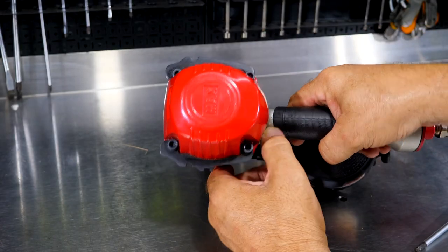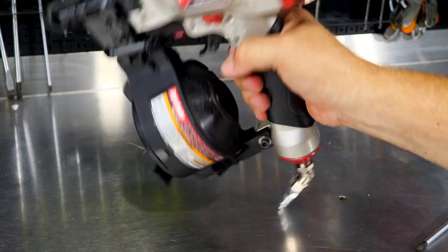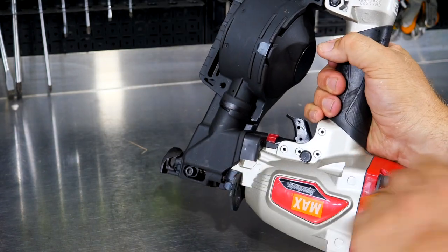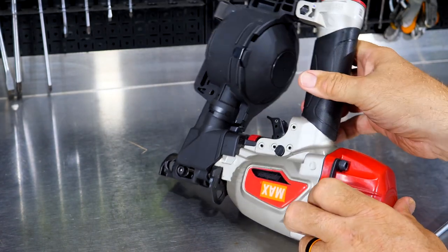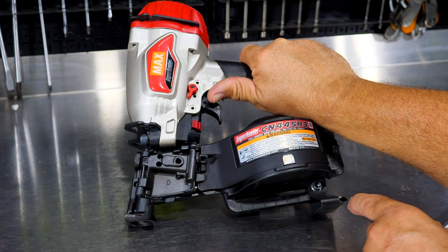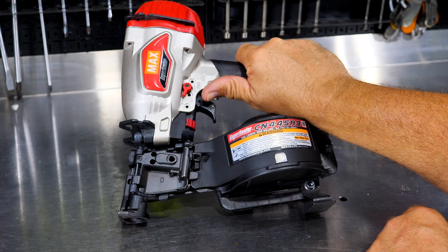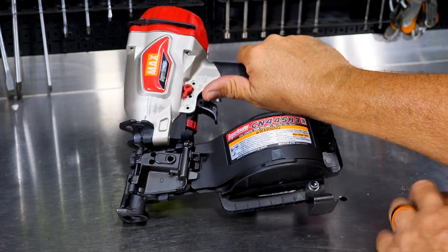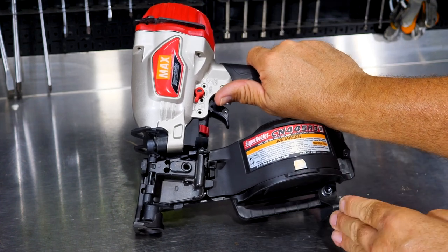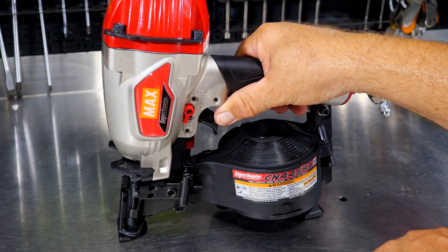As you're throwing and banging this thing around up on the roof, there are metal guards here that protect the tool no matter how it lands, keeping it from getting all beat up. If we look at the underside of this tool, there's a shingle adjustment — a little help for novice roofers. You can adjust that foot with your 5mm Allen tool, line it up with the bottom of the shingle, and it positions the nail exactly where it needs to go.